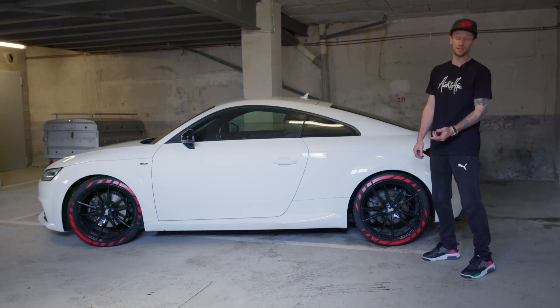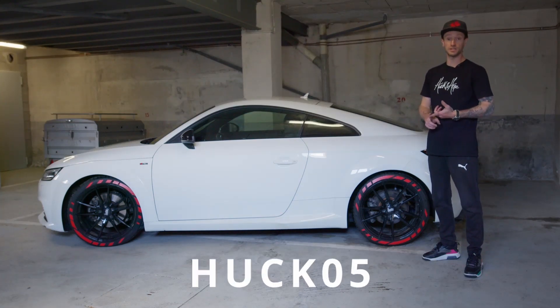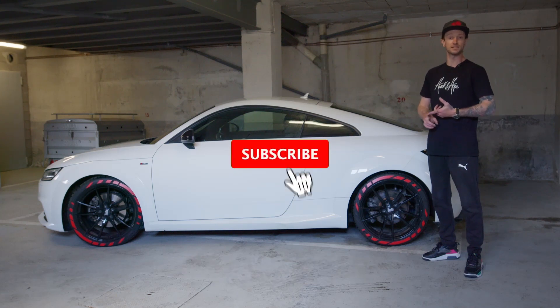It looks awesome — adds a little bit of color. If you like this video, remember you can get five percent off at TireWallStickers.com with my code HOOK05. Thank you very much for watching — like, comment, and subscribe, and I'll see you in the next one.